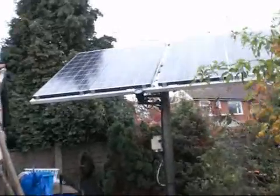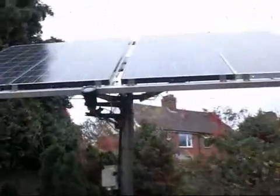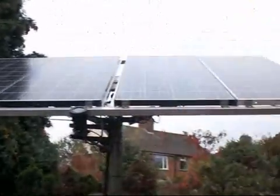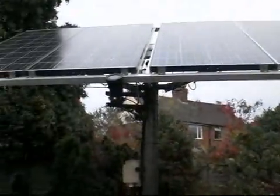Here we have part three of the solar tracker rebuild. Sorry I haven't actually shown you how to put it all together, but it's a one man job and it needs to be done a little bit at a time.